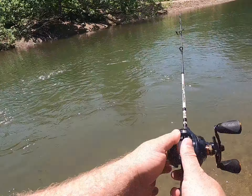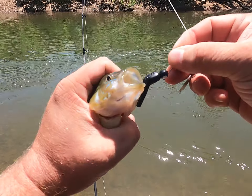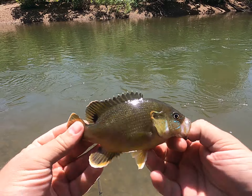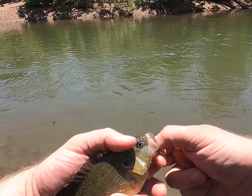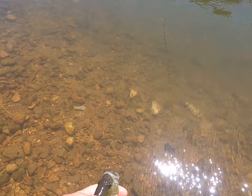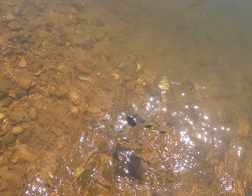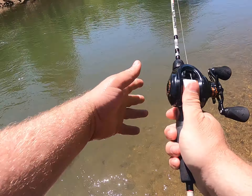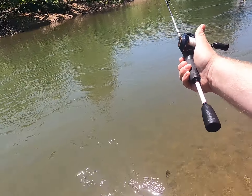Yeah buddy, you swiped at it pretty dang good. Look at that greenie — that's a healthy one, look at the belly on that guy. Right in the corner of the mouth, that was a perfect hook set. Yes! Awesome, let's let him go.